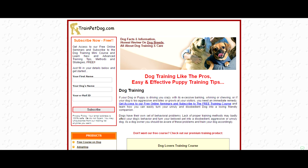How to house train Yorkshire Terriers. Click on the link above to get your free mini course. You will see it pop into your email inbox within minutes.